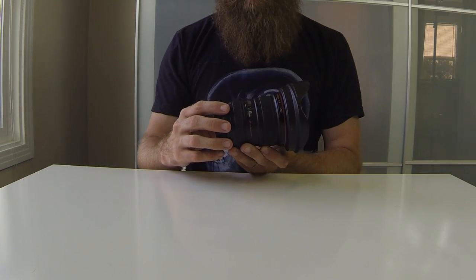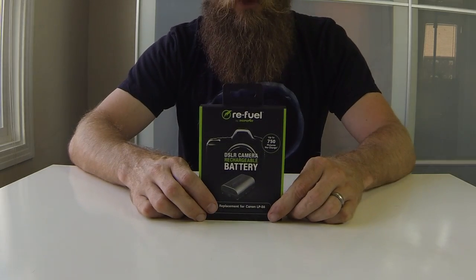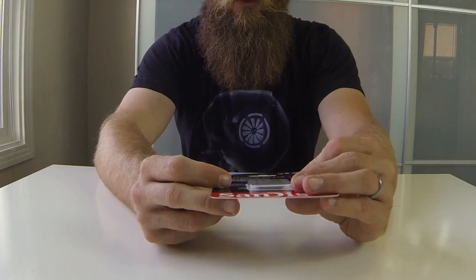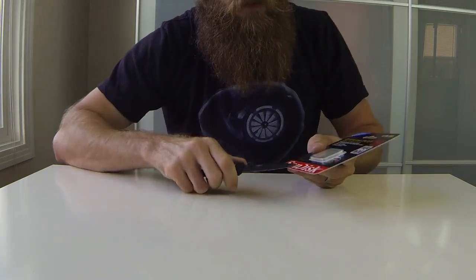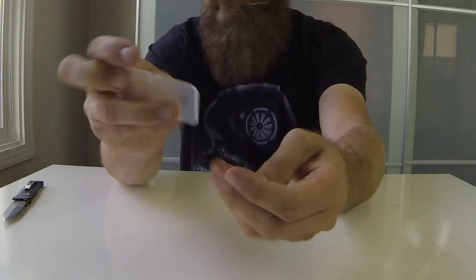Also picked up one additional battery so we can have more video time. Got the SanDisk memory card — 64 gigabytes, 80 megabytes per second — so that thing should pump out some good videos. We'll go throw that in the camera.